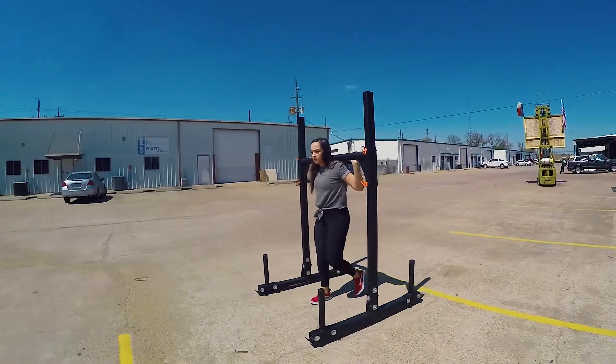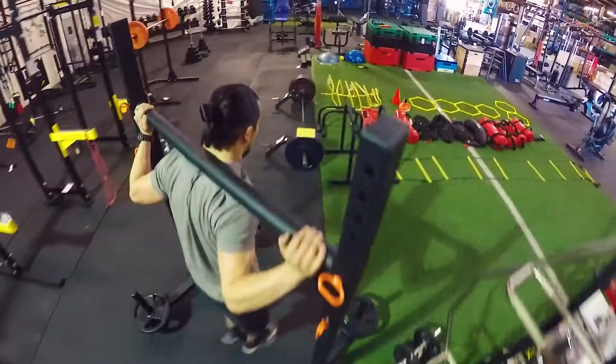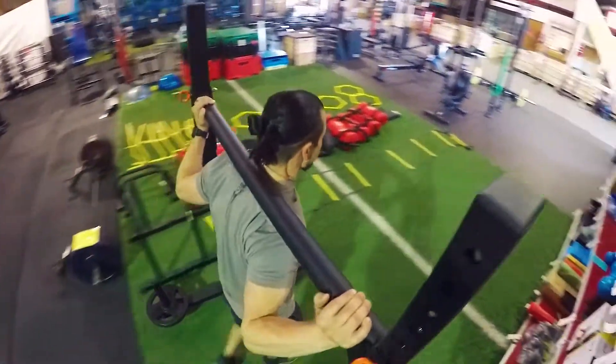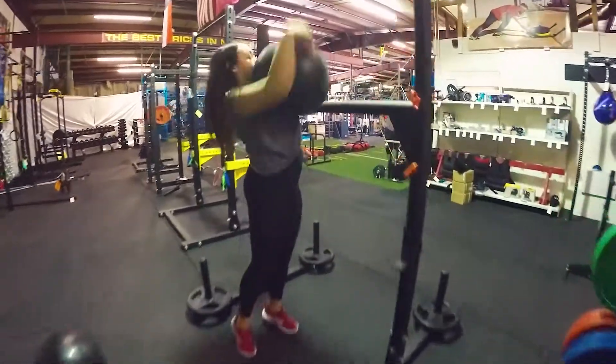Our yoke kit is compatible with our 72 inch squat stand or our 92 inch cross box squat stand. Everything from heavy yoke walks, to being able to use it with heavy slam balls or atlas stones — using it as a target or marker to lift over with.